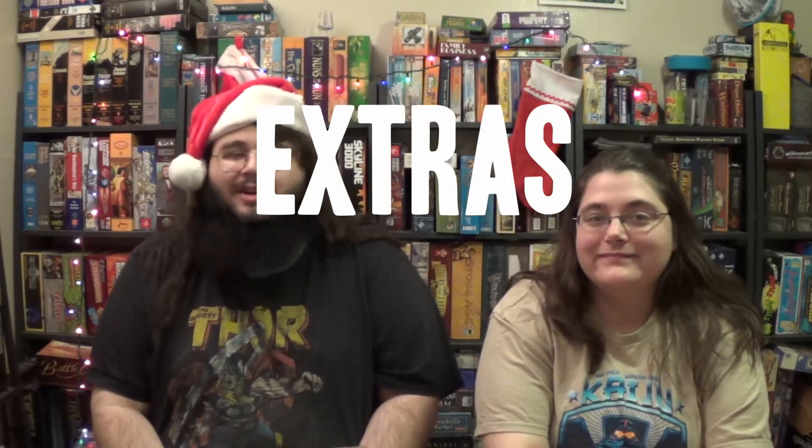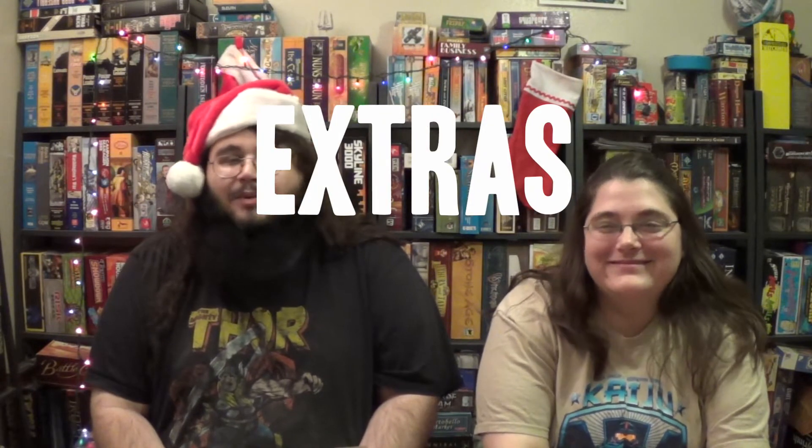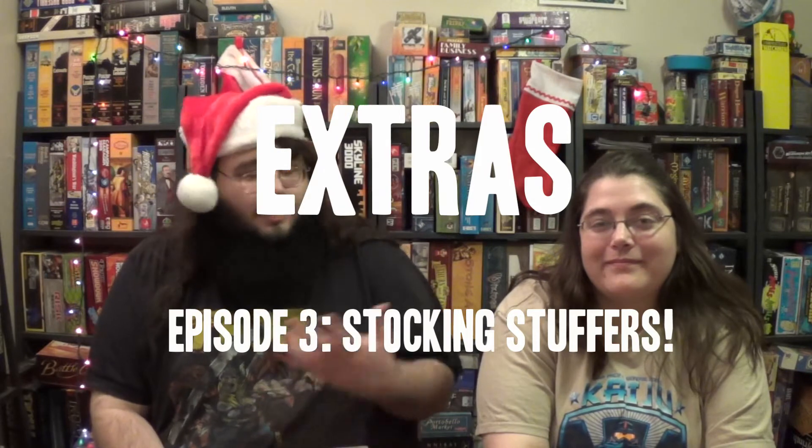Happy holidays and welcome back to Weapons Great Extras. For episode 3 I'm joined by the lovely Sarah and we're going to be looking at stocking stuffer board games. A stocking stuffer board game to us is obviously something that's going to fit in a stocking and that something is under $20 — kind of an impulse buy.